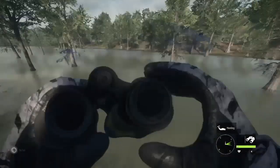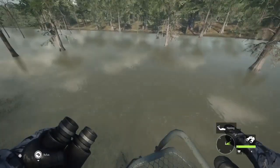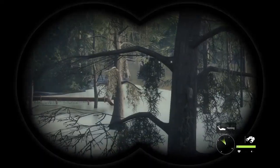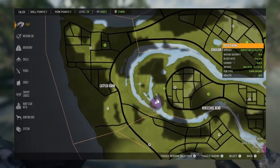Welcome back to my channel. Today I'm gonna show you a simple trick in Call of the Wild when you're hunting alligators. When you're out looking for alligators in a nice little swamp area, I like to come to this spot right here — I always find alligators here.